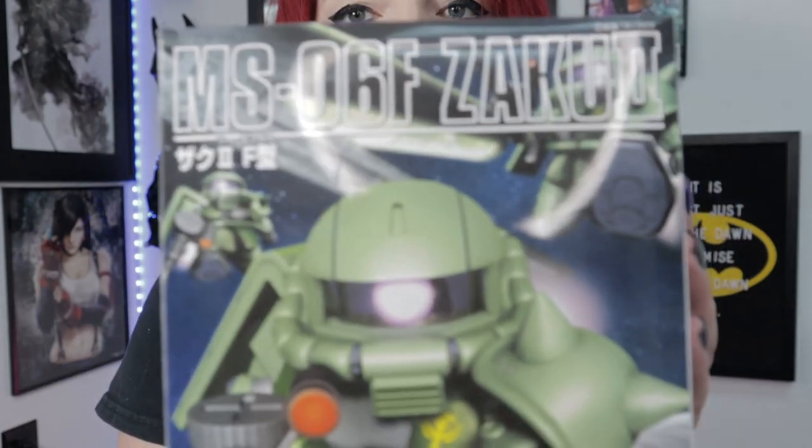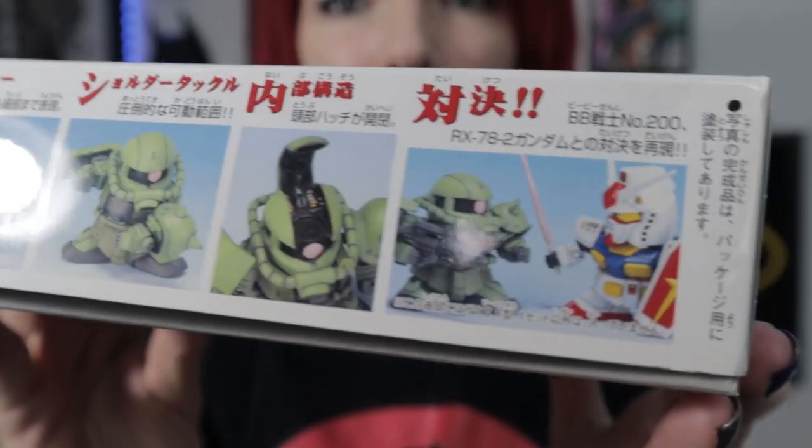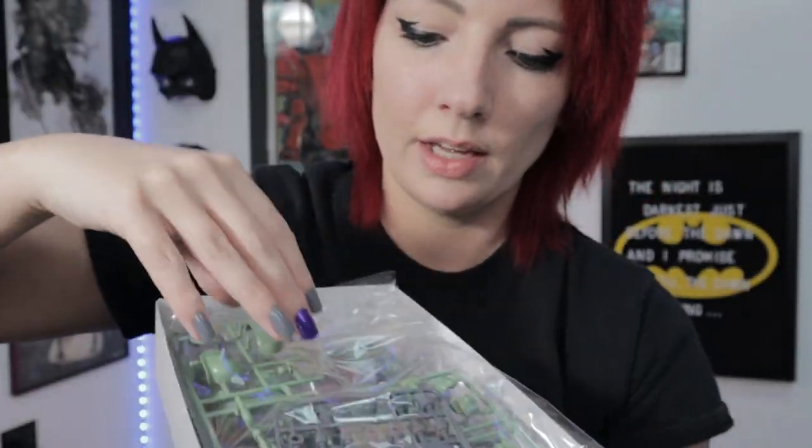The first grade we're going to go over is SD. SD stands for Superior Defender or Super Deformed. These kits are going to be relatively easy to make, low detail, they will come with decals, and they're going to be very basic. If you're aware of what chibis are, that's pretty much what you're going to be building. I'll show you the inside of the box — it's going to have just a couple of runners with fairly big pieces, and this kit will end up being about this big.